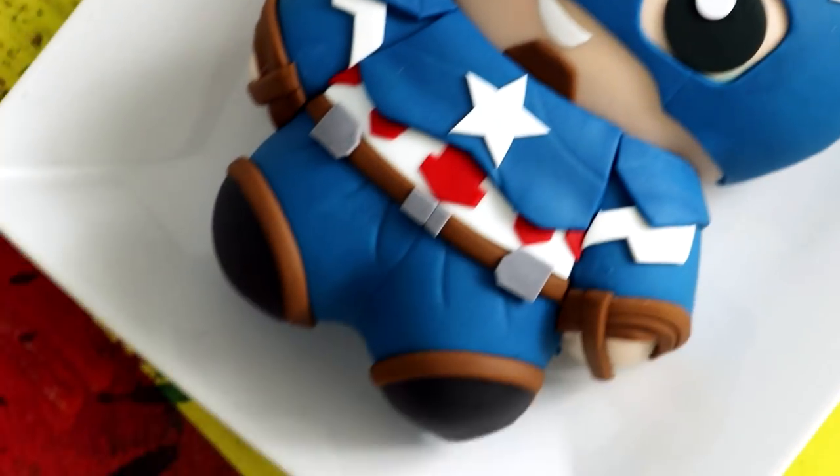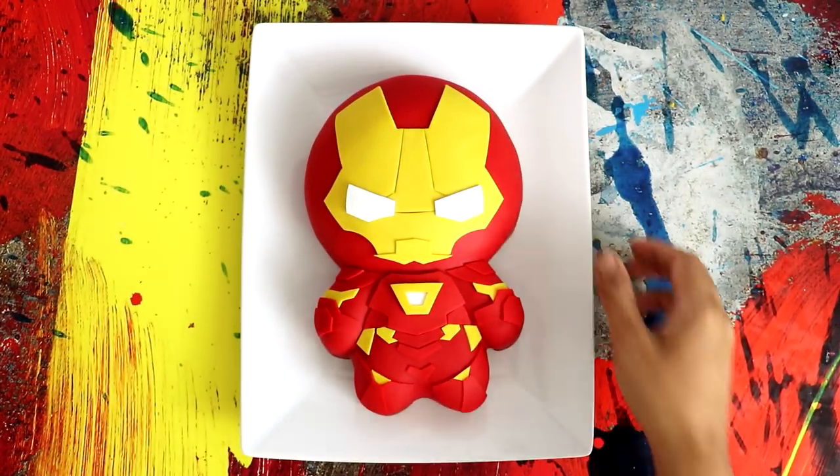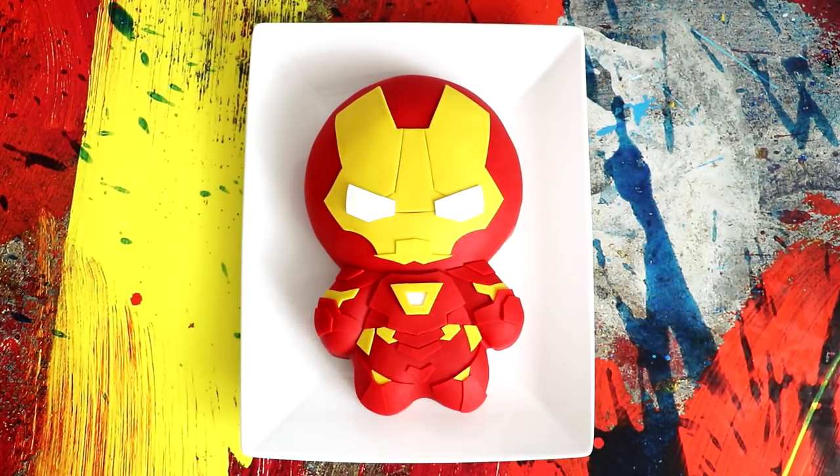Captain Planet — he's the hero. No, it's Captain America. I should make a Captain Planet cake though, that would be kind of cool. Now, Robert Downey Jr.'s Iron Man was the first Avenger to appear in the Marvel Cinematic Universe, but Captain America was the first Avenger, period. I'm excited to see him in Avengers Infinity War and I'm excited to show you this cake. So let's get started.